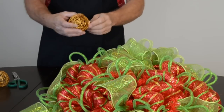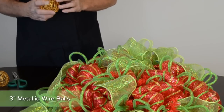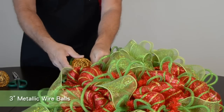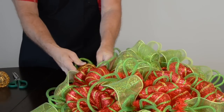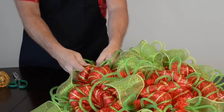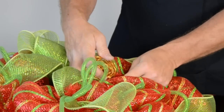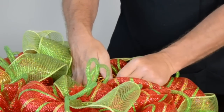For our gold accent color, we're using decorative wire balls. It helps to first open up a section of the wire ball, making it easier to thread the wire tie through to attach it to the wreath. Twist the wire tie firmly to secure. Place several more wire balls around the wreath, using wire ties on both the inner and outer ring.